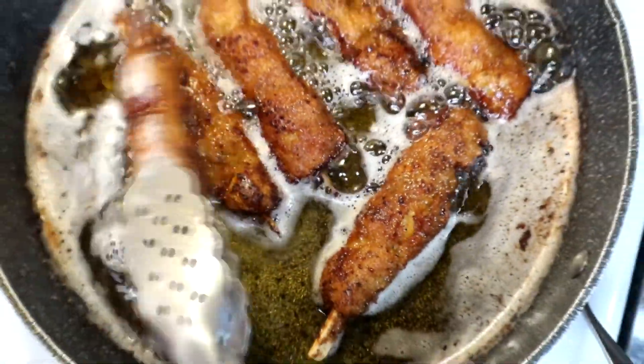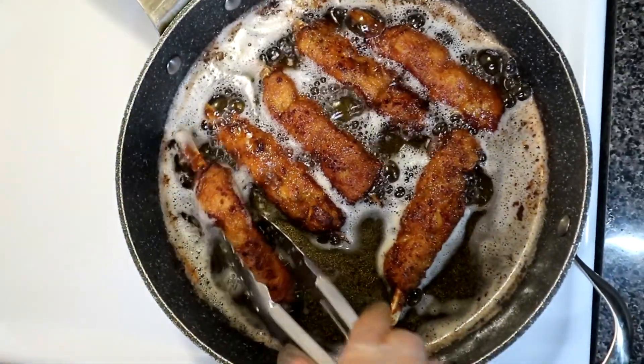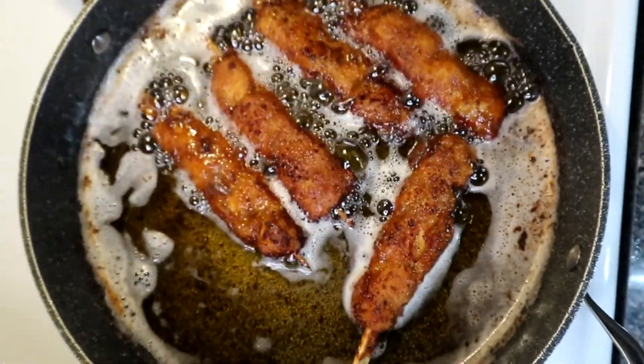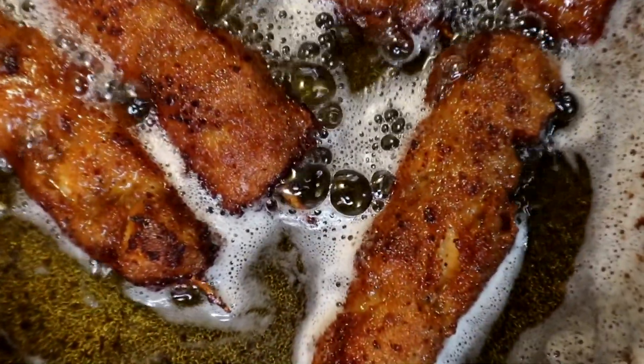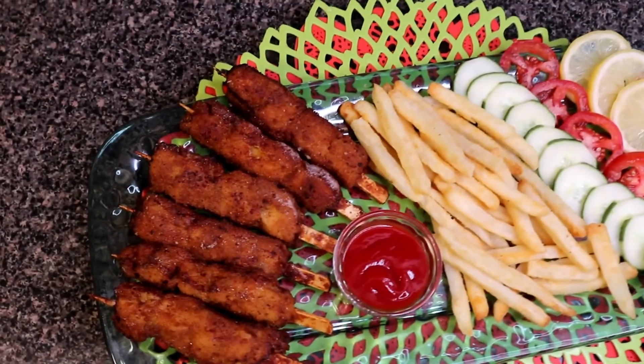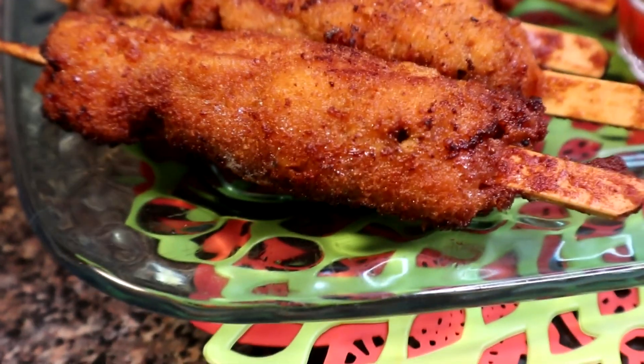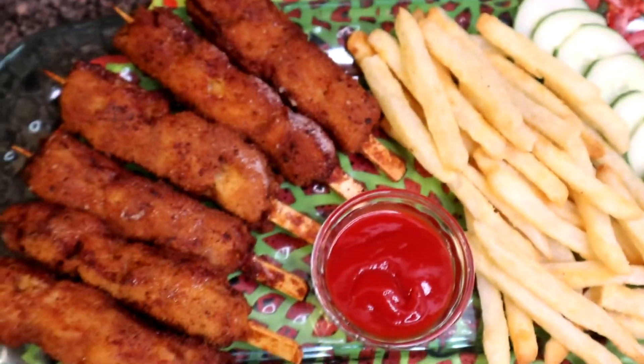Now we will show you the final chicken. Mashallah, these chicken sticks are ready to eat — a great snack for the kids. If you like my recipe, please like, share and subscribe. We'll see you in the next video. Allah Hafiz!